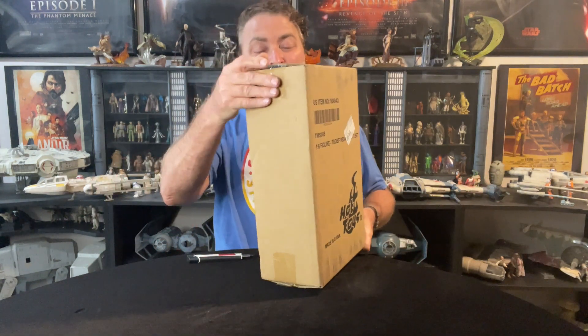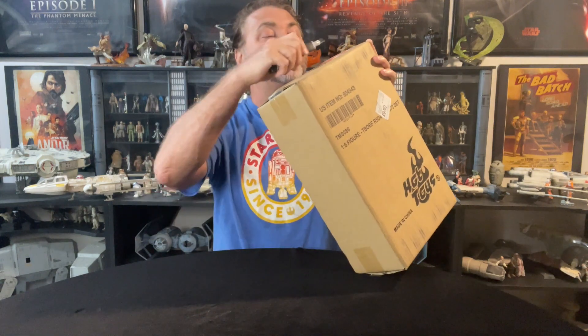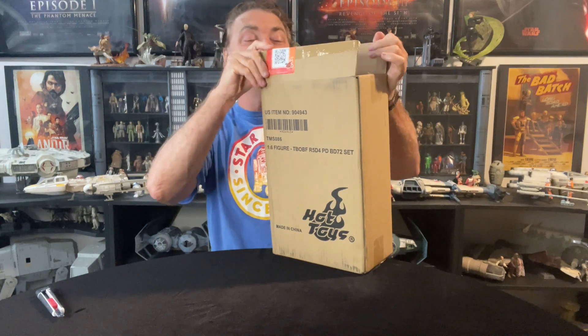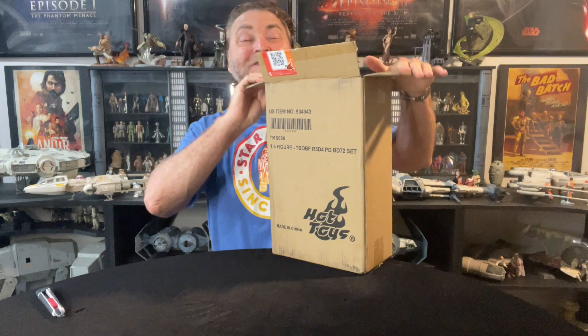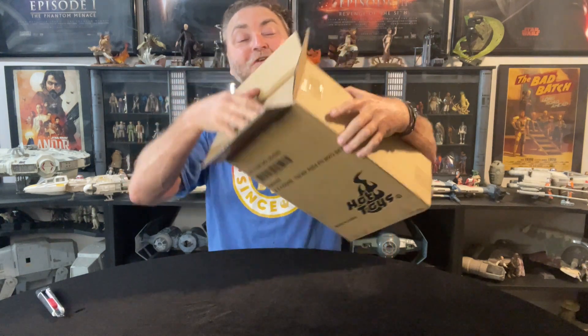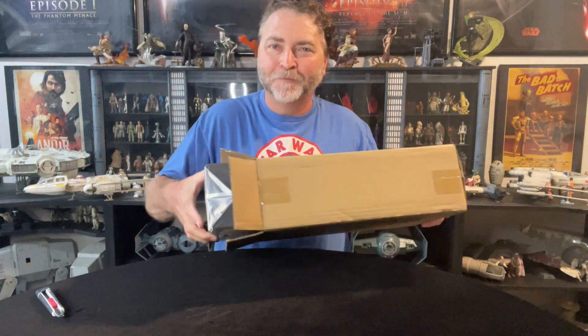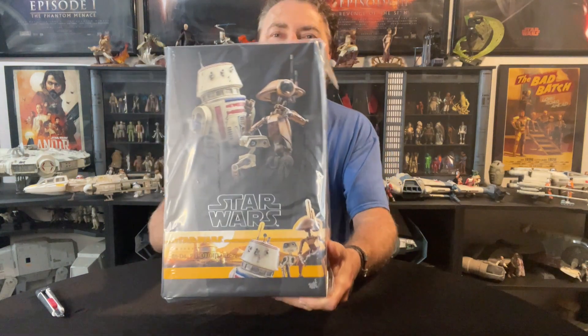Without further ado I'm going to start unboxing this. I really love how The Mandalorian took advantage of using the pit droids. People don't like Peli as a character but I actually enjoy her. I'm hoping eventually they'll make the Hot Toys and release the other two pit droids down the track, but right now we're getting a really cool release of R5-D4 and I've been looking forward to that for a long time.